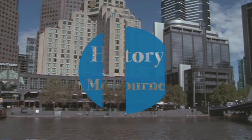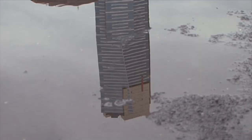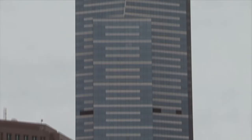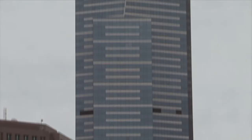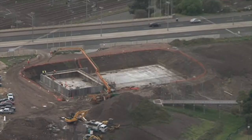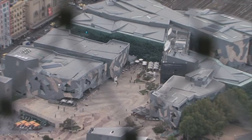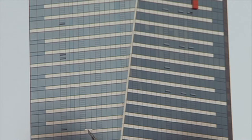Situated in Southbank with ideal 360-degree views of the wonderful city of Melbourne is the Eureka Tower. It stands at 300 metres tall, also known as 88 stories, or 975 feet, and is the tallest residential tower in the Southern Hemisphere. Construction began in August 2002 and finished in June 2006, and it was open to the public in October 2006. There are 3,680 steps, 52,000 square metres of windows, 13 elevators, and it weighs 200,000 tonnes.